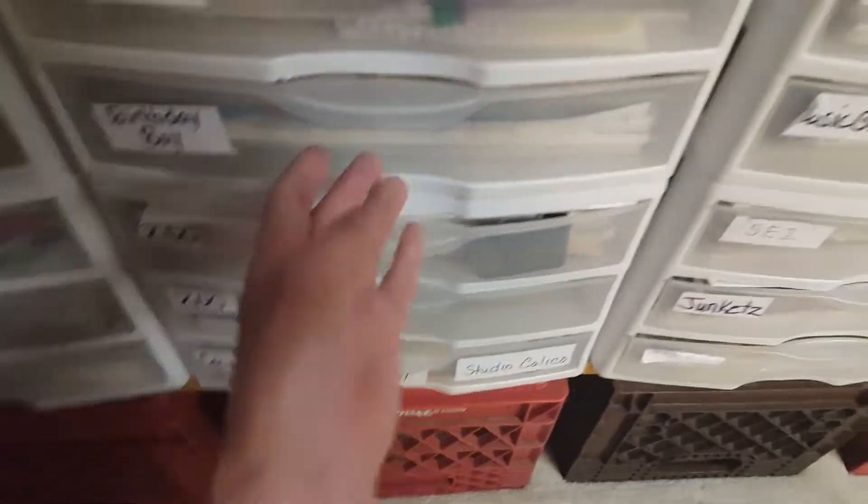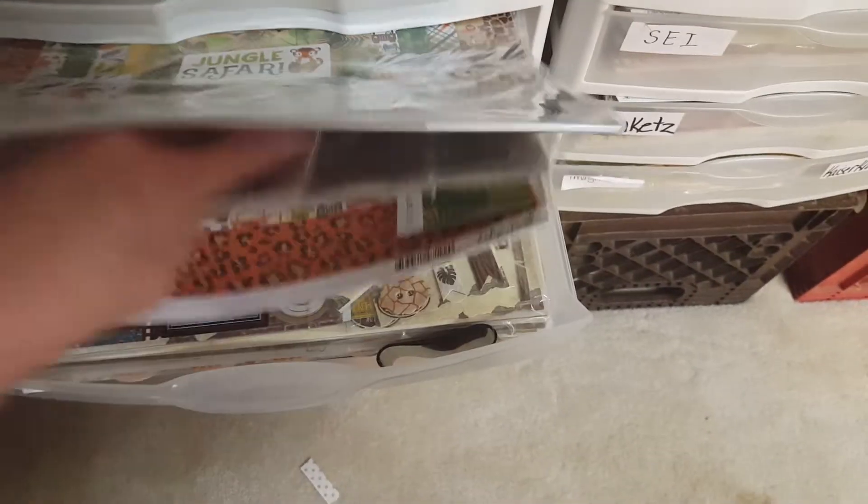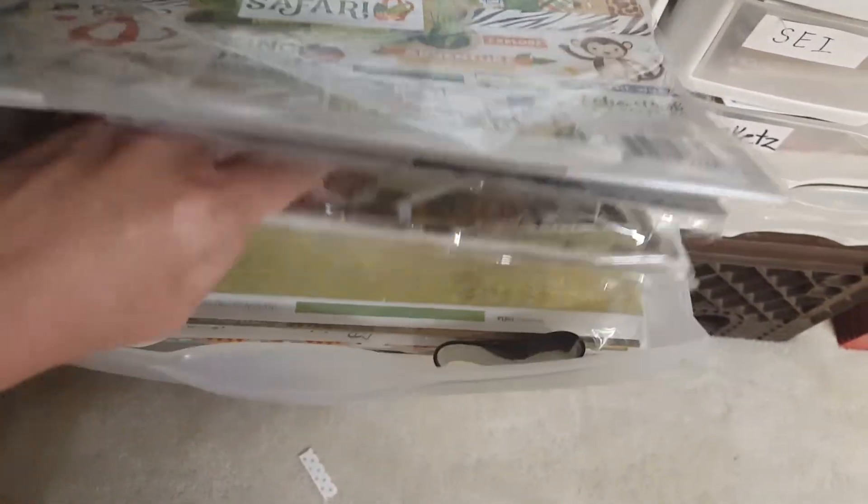Down here I have Zoo. I have my Jungle Safari, the chipboard that goes with it, and then Bow Bunny — all zoo related.